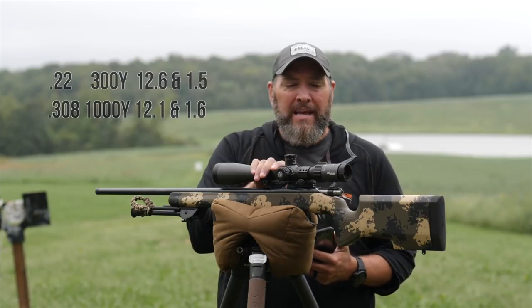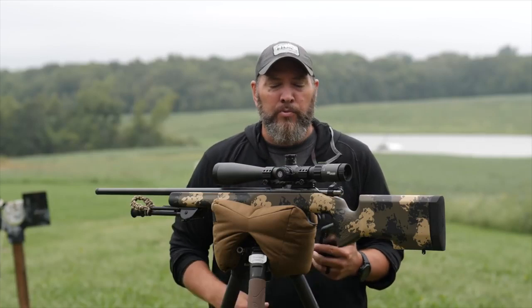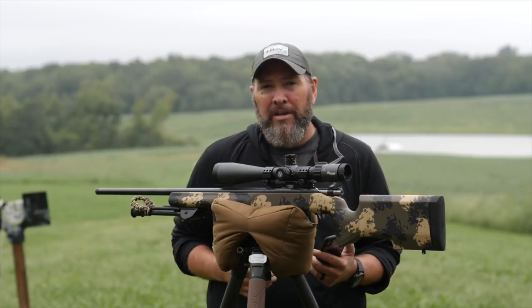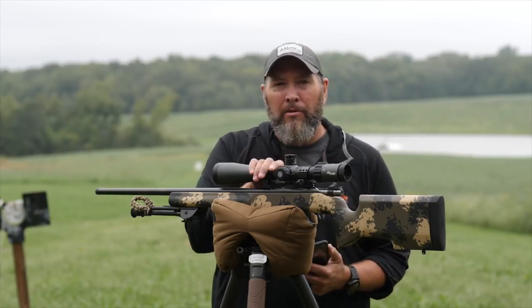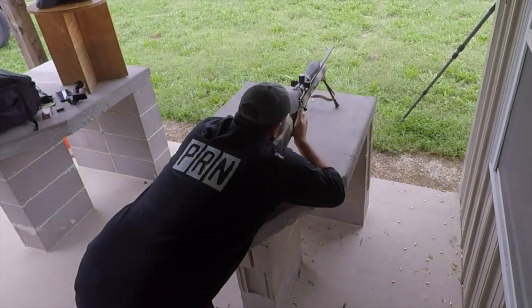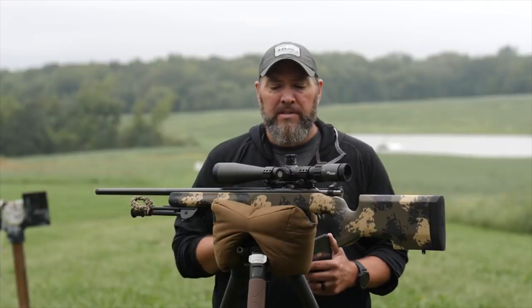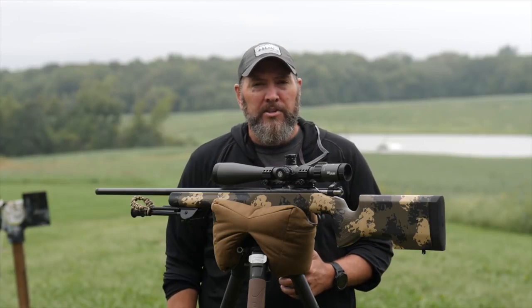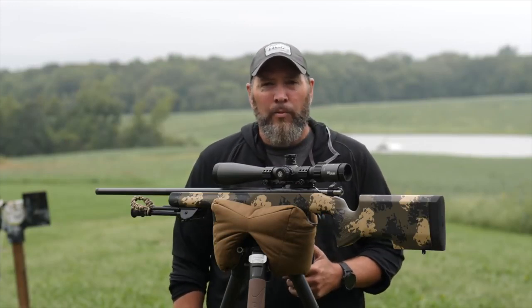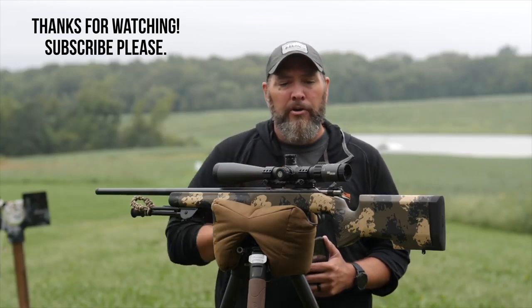So we can say the .22 is a good trainer for shooting long range, because we see a lot of the same variables come into play shooting a .22 long rifle at a shorter distance as we do shooting the higher calibers at a larger distance. The CZ455 Precision Trainer, in my opinion, is an absolutely stellar option if you're looking to get into precision long-range shooting and want something to train with on the cheap — this is an excellent way to go. By the way, the MSRP on these is right around $950.